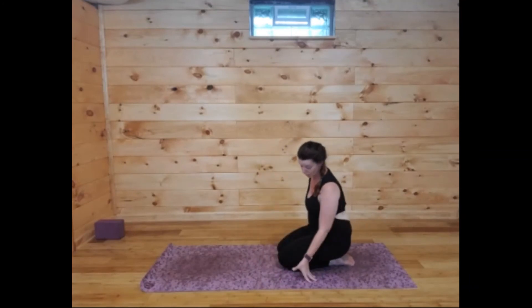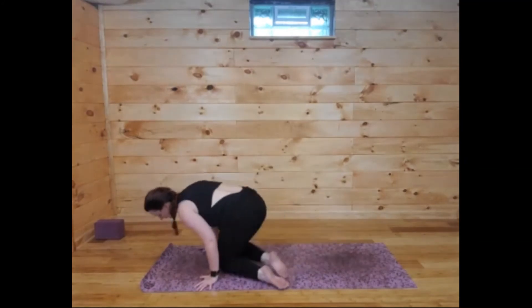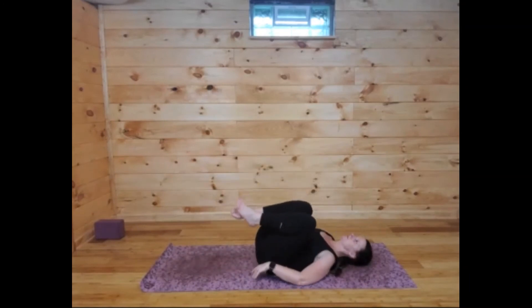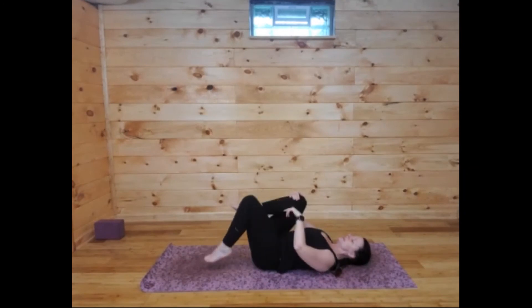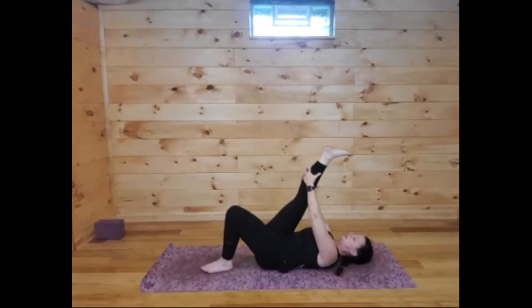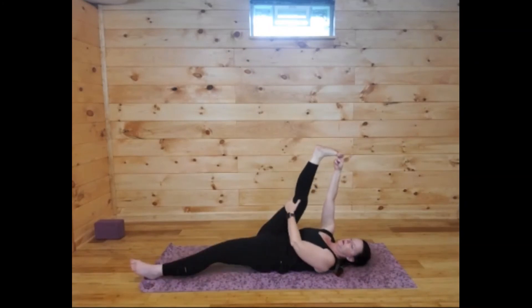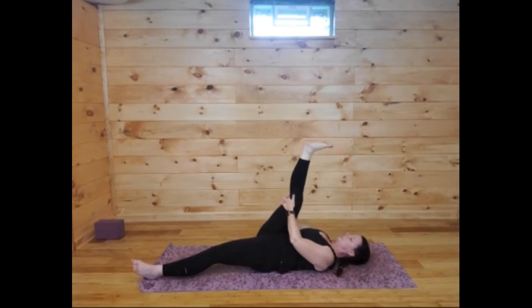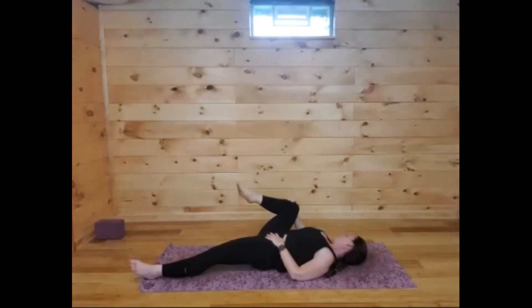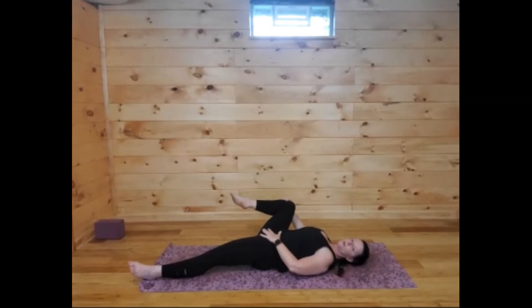Knees come down, and then sit all the way back again, wrapping those arms around behind you, taking child's pose. About three breaths here. Then we're going to find our way to our backs again — push up from child's pose, legs come out in front of you, and all the way down onto your back. Back body should be nice and long at this point. Left leg is down, right leg is up. Pull the right leg in and check in with the back body — maybe even grabbing big toe this time, maybe extending that bottom leg.